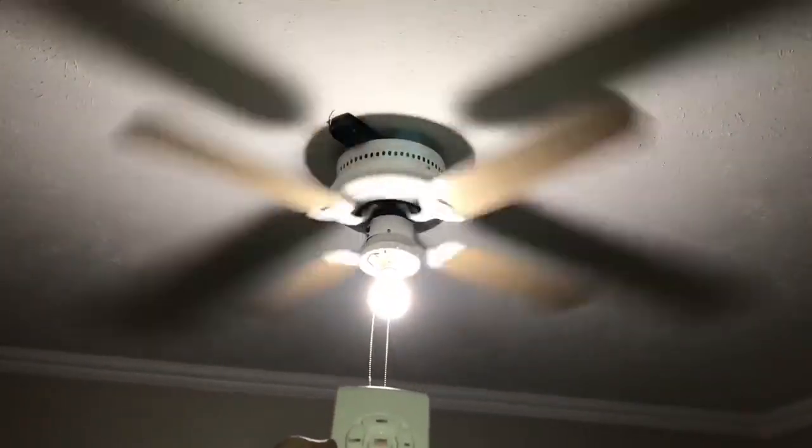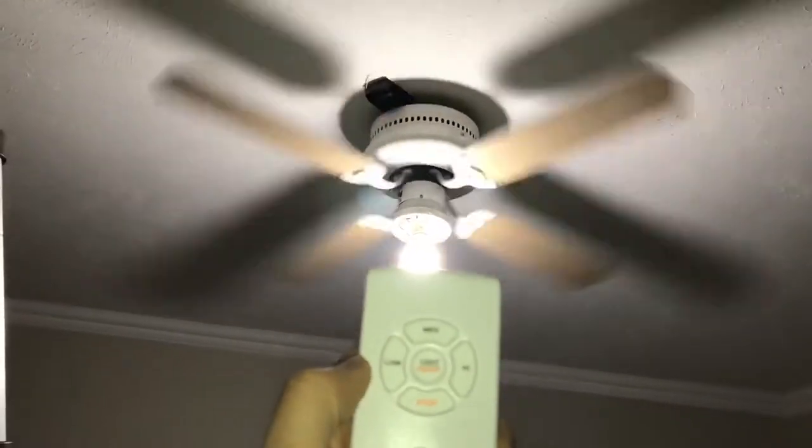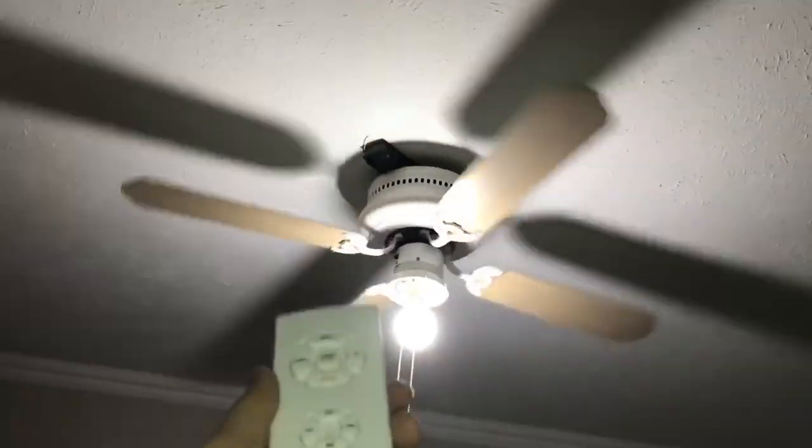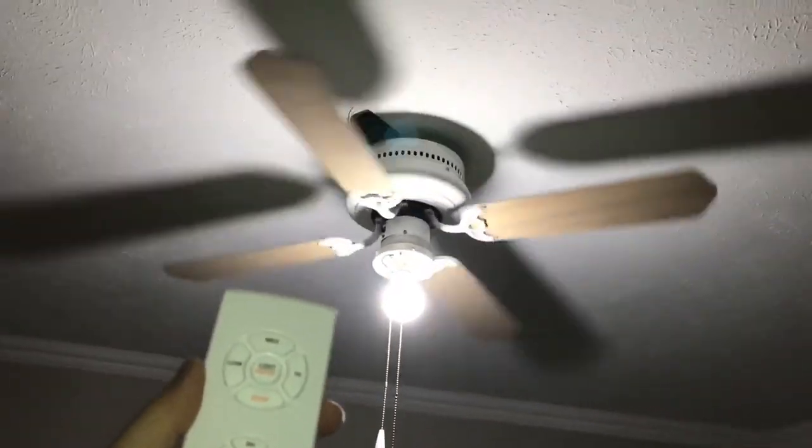And if you want to stop, click stop for the fan. See? The fan is turning off. And let's see again — light on, light off. And the timer — just press 2 hours, and after 2 hours the whole system is going to shut down. So you don't have to worry about getting up in the middle of the night to turn off your fan or your lights. Or when you're about to go to sleep, just lay in your bed and turn off the fan, let the light stay on.